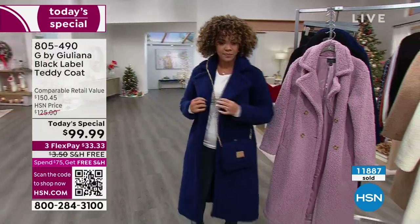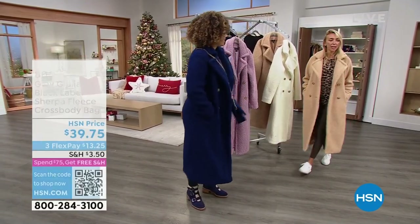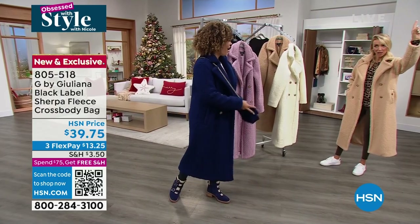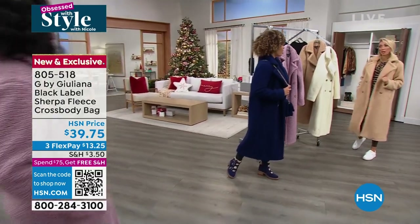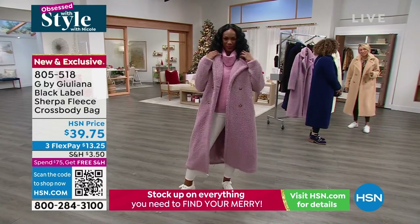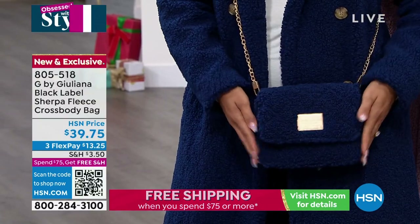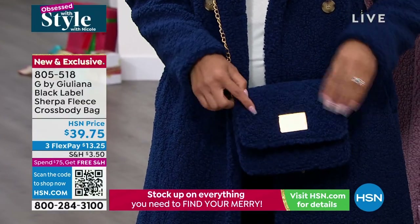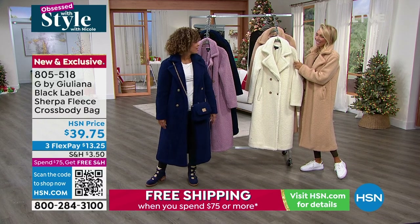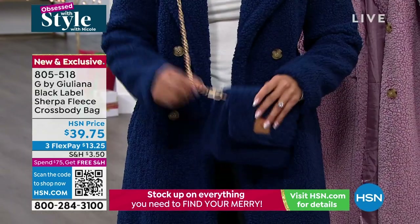This is what all the fashionistas are wearing in New York, in LA - you just walk down the street with a teddy coat on and it's just fabulous. New York Fashion Week here I come! It doesn't take much - just the right couple of pieces and you look like a million bucks. How many do we have left? 500 in all colors - stop! Why didn't you bring more? 90 left in the navy. And this is the matching teddy bag - one size fits all, great gift too, under 40 dollars.